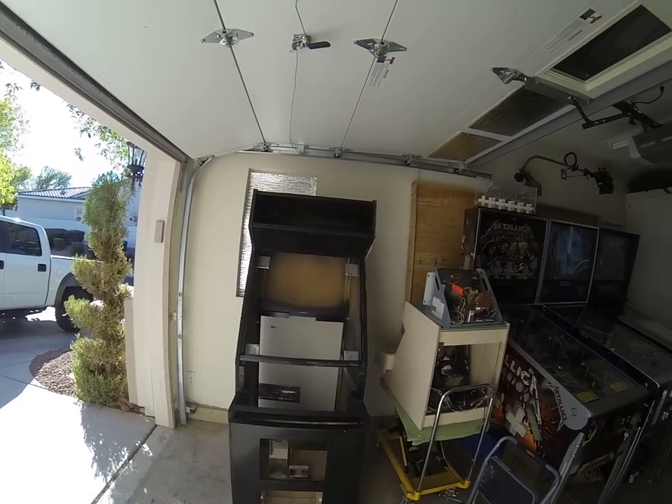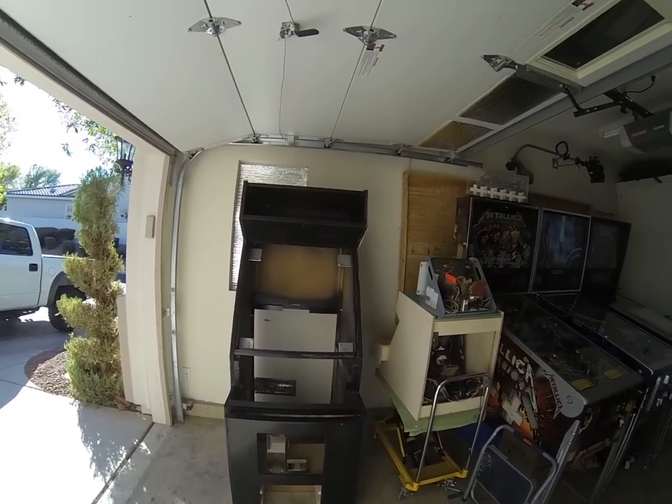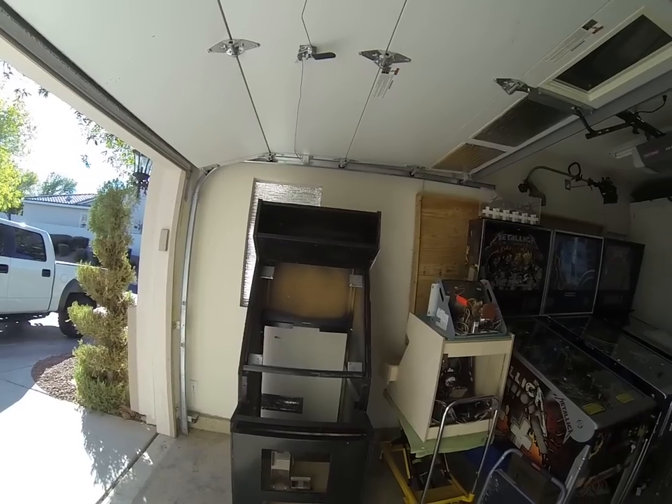All right, welcome back. It's been a while since I've done a video game, pinball, or any kind of arcade-related video.